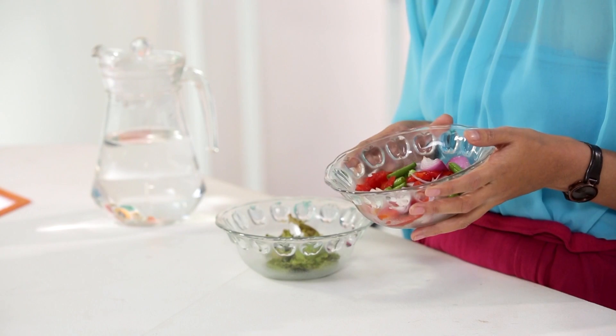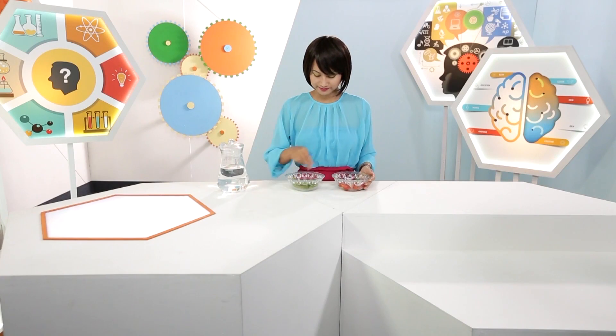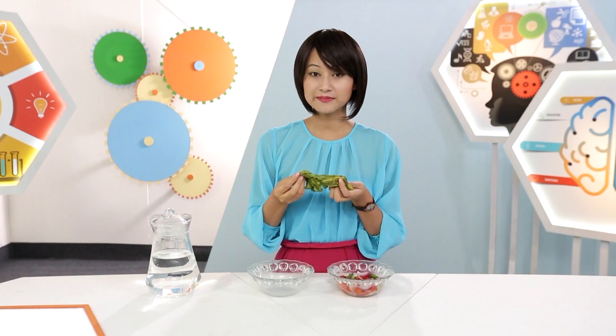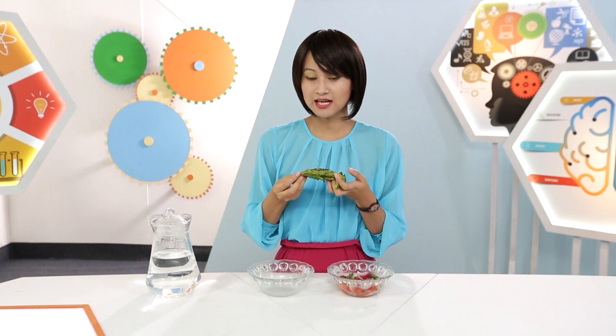Lettuce! Sometimes when you store lettuce for a long time it becomes dry and wrinkled, like these pieces. This happens because the water inside evaporates, pressure inside the cell drops, the leaves shrink and become unappealing.